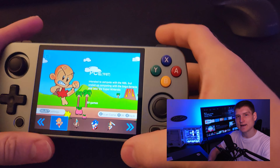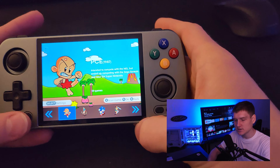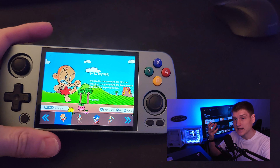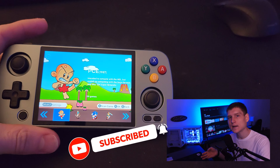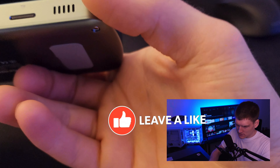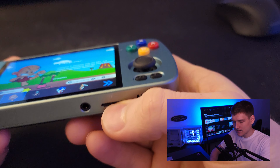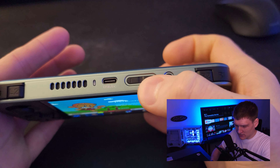There are a couple of things I'd like to clear up with this little handheld console before we go into all the games, all the consoles, how you get into the settings, the build quality, and all that. The games — you do not have to download them. Can you download more games and put them on it? Yes you can. What you see here is a TF card — a little SD card — and that is where all the games and images are stored.